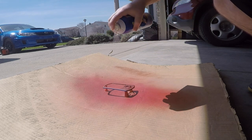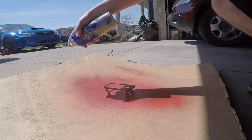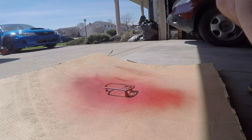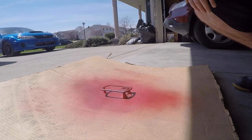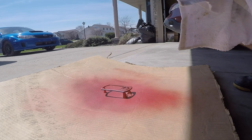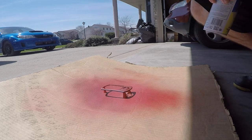Just keep dusting it, keep trying to cover everything. It takes a long time to build it up but it'll be nicer in the end. Make sure you clean that tip off every time and check that the paint's coming out good before you start painting your stuff.